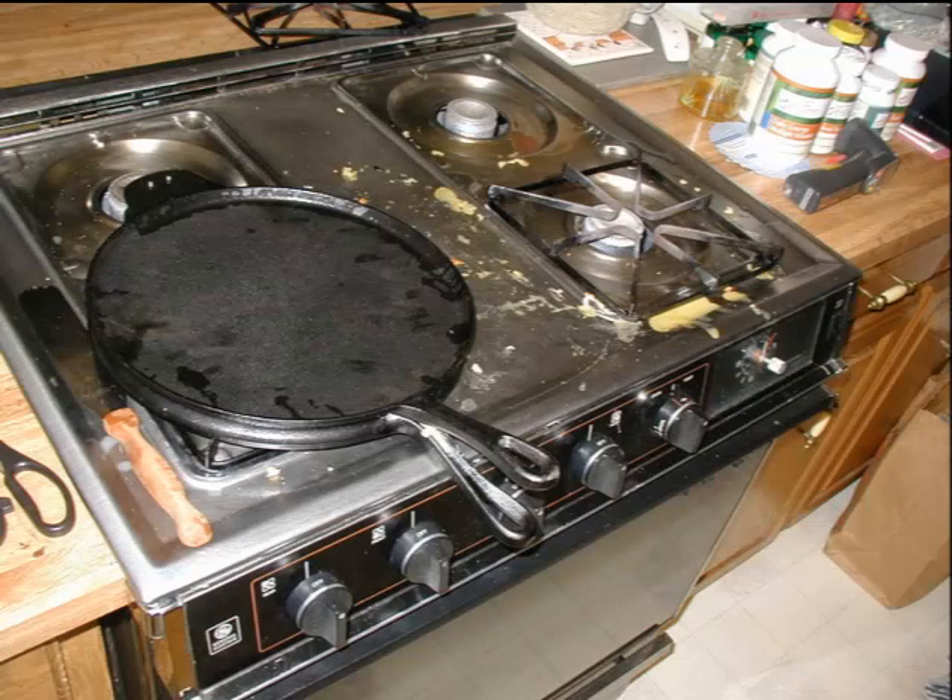The front handles angle slightly, which keeps the maker from sitting flat on the burner. I'll have to correct that.